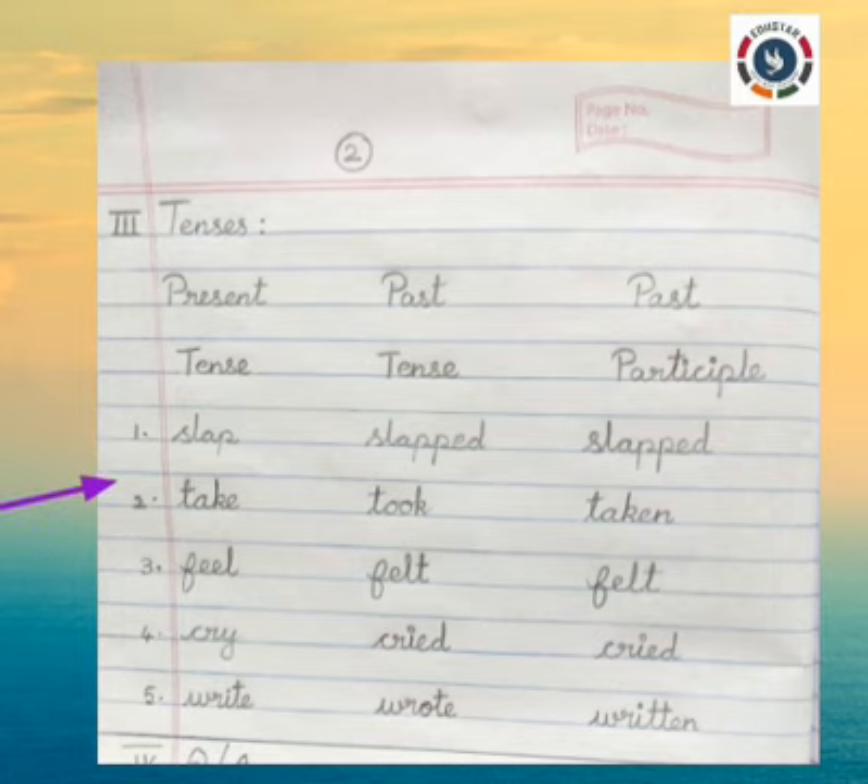Three: Feel, Felt, Felt. Four: Cry, Cried, Cried. Five: Write, Wrote, Written.